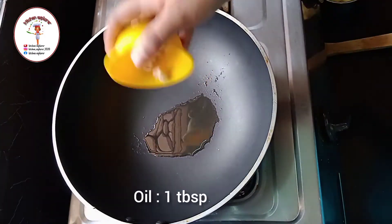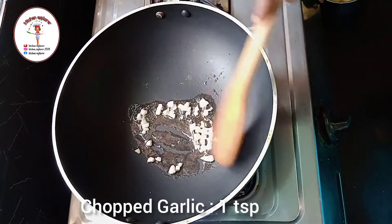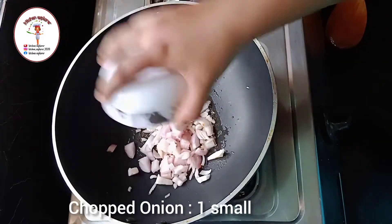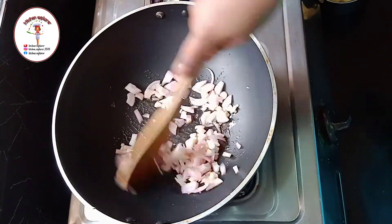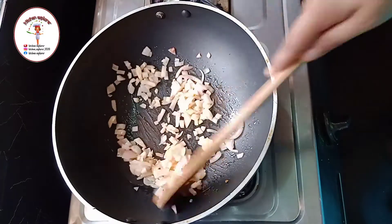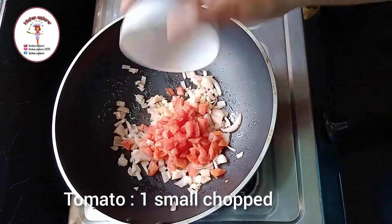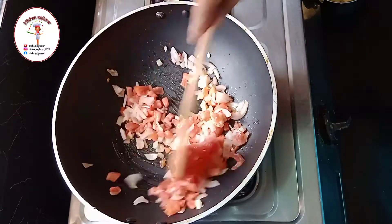To prepare the stuffing, to a kadai add one tablespoon of oil. Add chopped garlic one teaspoon. Now add one small size chopped onion and saute until it turns pink in color. Now add one small size chopped tomato and put some salt as per taste.